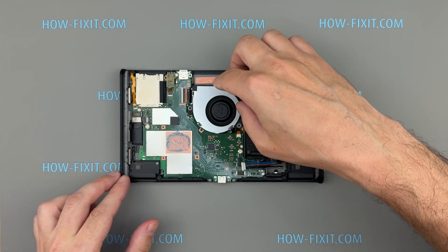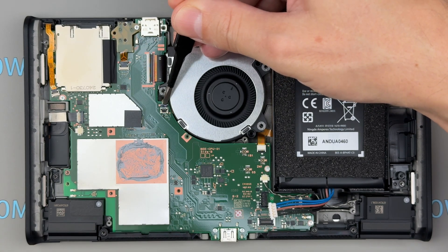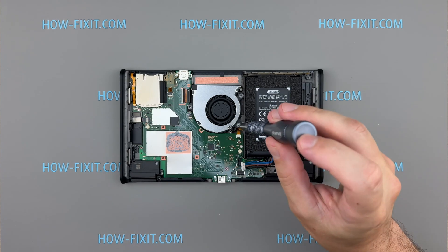Once cleaning is done, reinstall the cooling fan into the case. Reconnect the fan cable to the main board and secure the fan using the three designated screws.